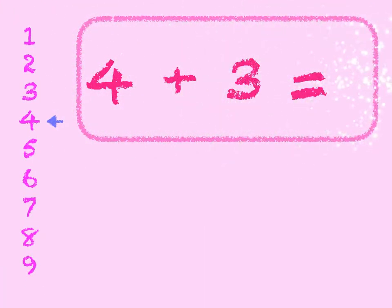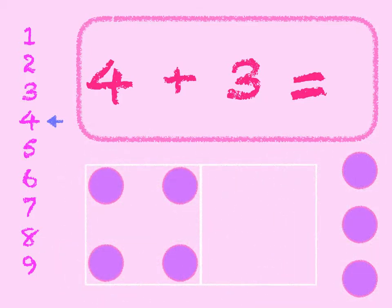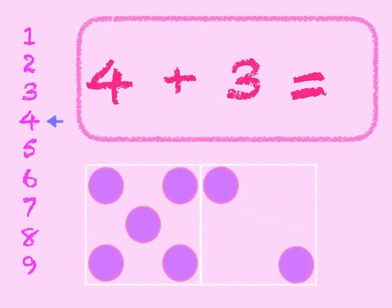4 plus 3. 4 in the box, add 3 on. 4, 5, 6, 7. Start at 4 on the number line and go down 3 — 1, 2, 3. We get to 7. 4 plus 3 is 7.